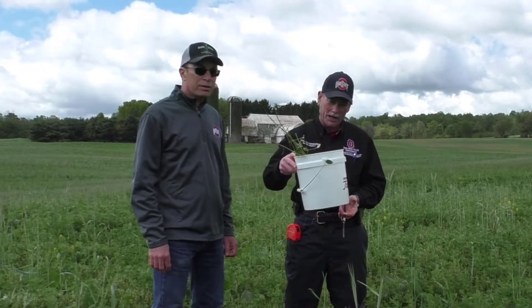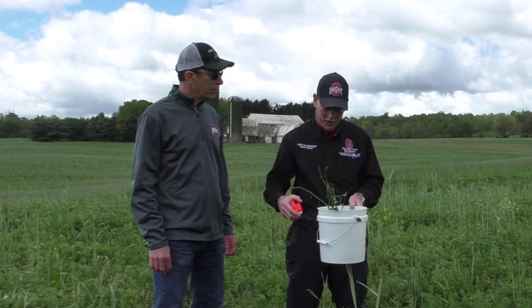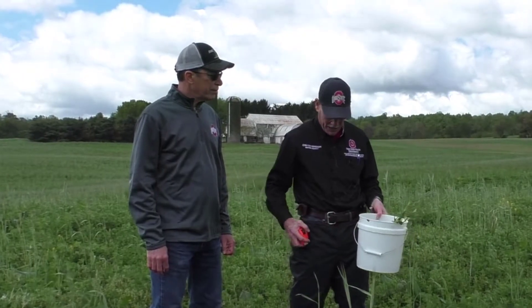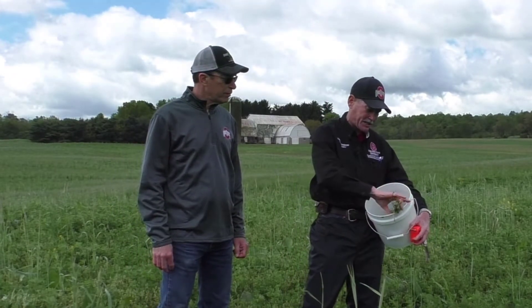You need basically a white bucket, maybe a knife, or you can snap stems off with your finger, and then you need a tape measure. We're going to go out into an area and collect ten different stems that we're going to cut off basically at ground level.